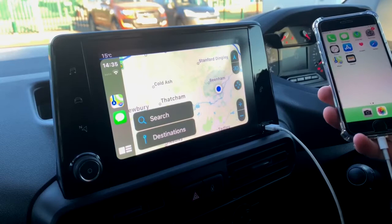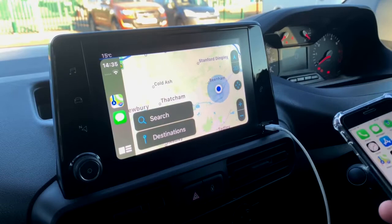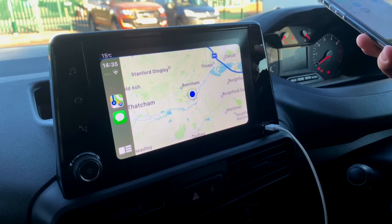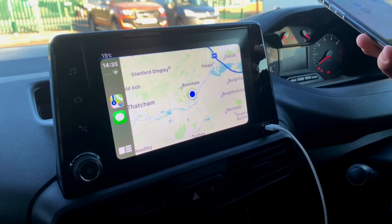This doesn't cost anything extra — this is just the connectivity via the van to the phone. This is all through Apple, or if you're on Android it's all through Android. No hidden costs, no payments — just plug it in and play, simple as that. To leave this mode, all you need to do is unplug.